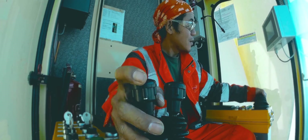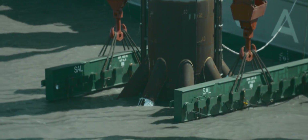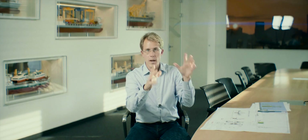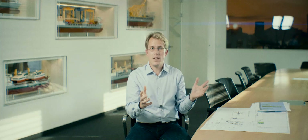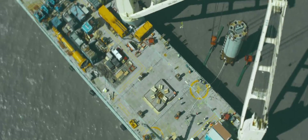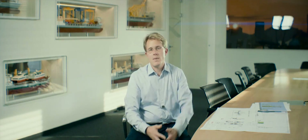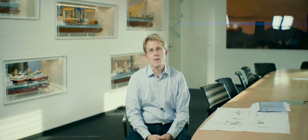We needed one guy on deck supervising the cranes directly, and one guy in the survey container — both of them communicating and commanding the cranes, which required a lot of team play. We released the weight but it didn't go down further. So we pulled it up again, tried another time, slid down again, and suddenly the relieving slide came and we got it down to the seabed.